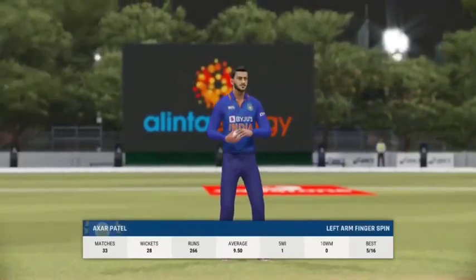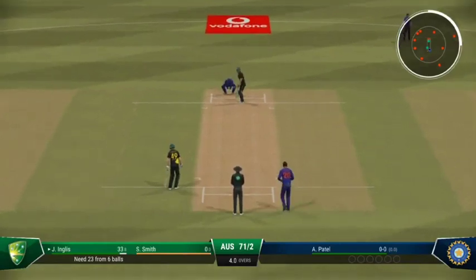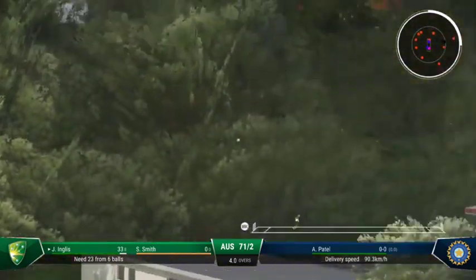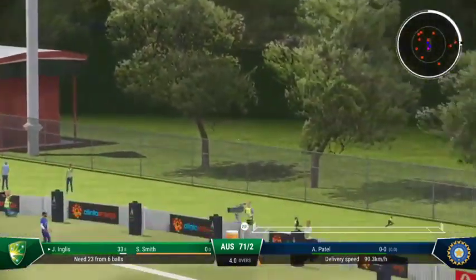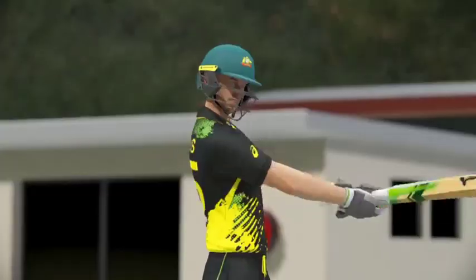Patel is coming into the attack — we'll see the left-armer from the Crosby Road end. Great timing, right off the meat of the bat — that one they got hold of. The slower ball didn't work, and it went all the way.